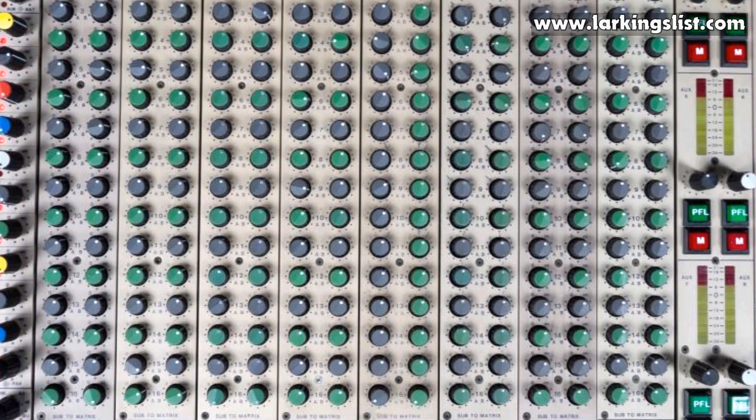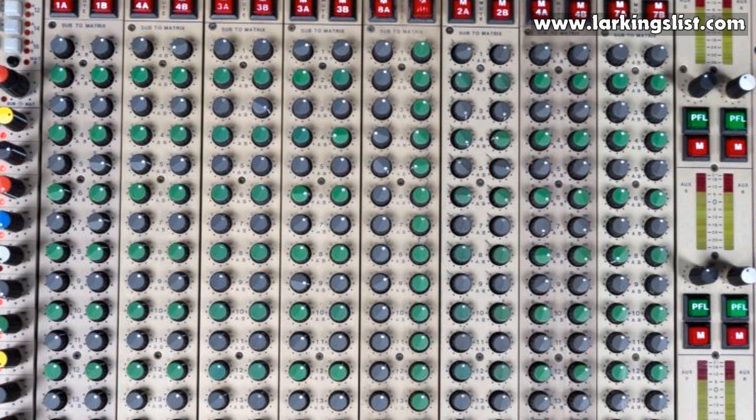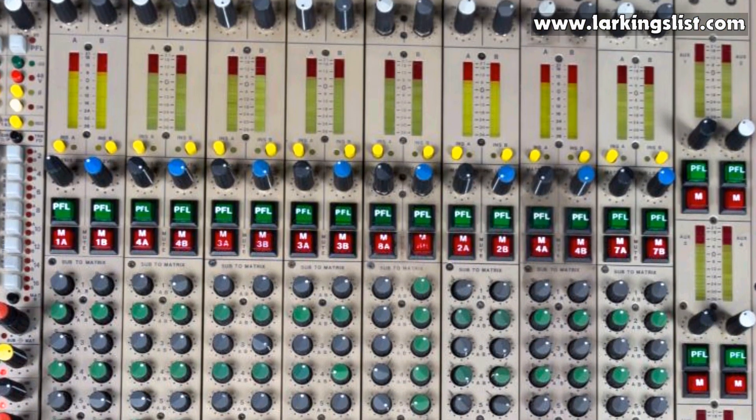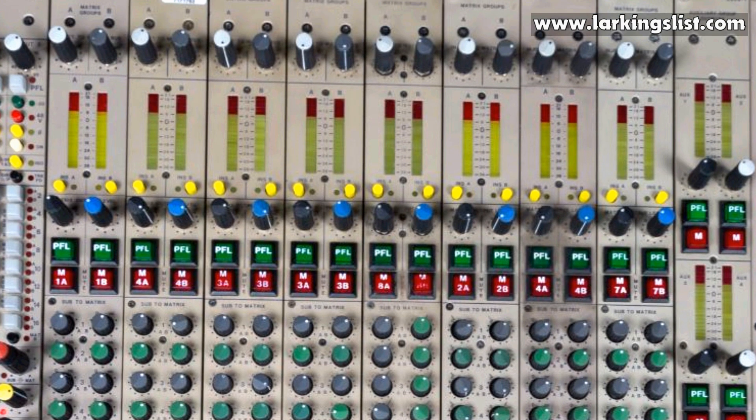Each group module also houses a stereo matrix output, so a desk fitted with eight groups will have 16 matrix outputs. These outputs can provide feeds to control room and studio monitors, and can also be used to easily set up various fold back mixes.